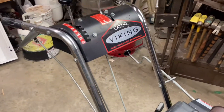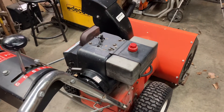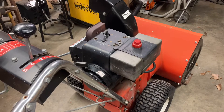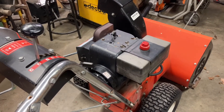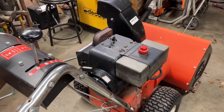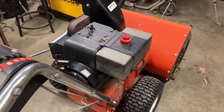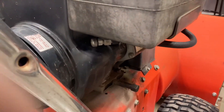This Ariens Viking snowblower — I've sung her praises before in a previous video that I'll link up here. This thing is just a beast. It's a 24-inch, got an electric start on it so it starts all the time. You can sit outside at minus 30 or whatever and it just fires up. Hopefully we're done with this thing for the year now, but it is only January so who knows. The problem I've developed right now is I've got a fuel leak.